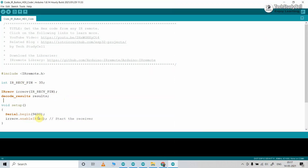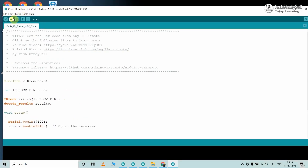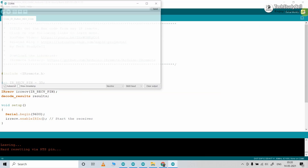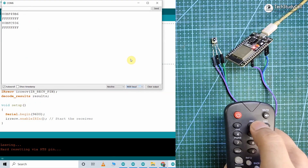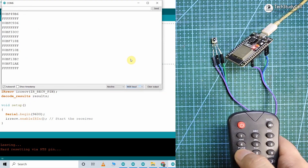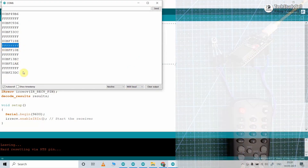Now let me connect the ESP32 with my laptop and upload this code. I will go to Tools, select the ESP32 board and the proper port, then hit the upload button. After uploading, open the serial monitor and select the baud rate as 9600. Now if I press any button on the IR remote, you can see the related HEX code in the serial monitor. You can get the HEX code of any IR remote button this way — just ignore the FFF value.